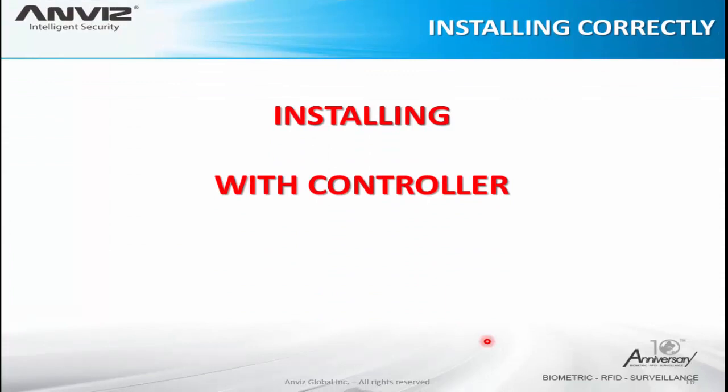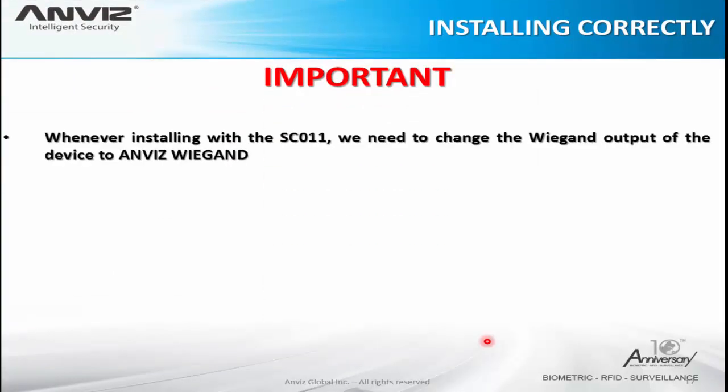Now installing with a controller. Here we use a controller called SC011, which is also from Navis, but you can use any controller that works through the Wiegand protocol. Depending on the bits, you can use our devices with other kinds of controllers — our devices in general provide Wiegand 26 and Wiegand 34 bits. To use the Navis controller, we need to change the Wiegand output of the device to Navis Wiegand. If the device is not set correctly, it will not send the correct information to the controller and the door will stay closed.